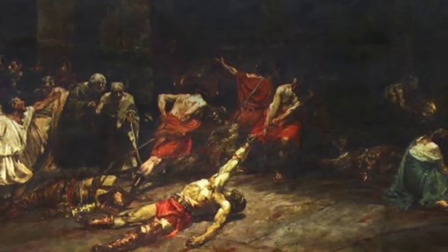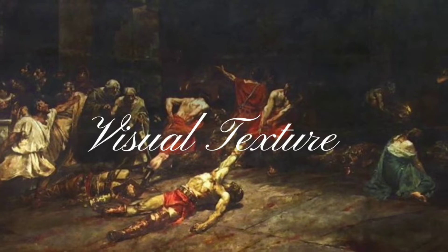The formal elements used in this artwork are lines, shape, light, and visual texture. Lines can be evident in the painting by the lines in the floor and the implied lines made with the bodies in the painting.